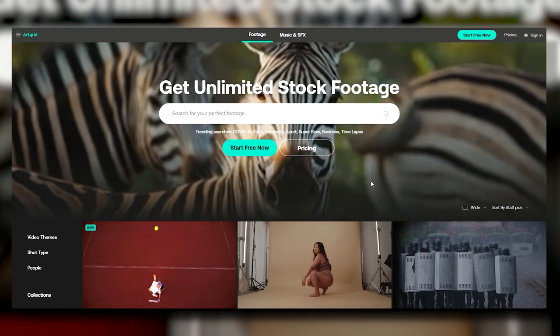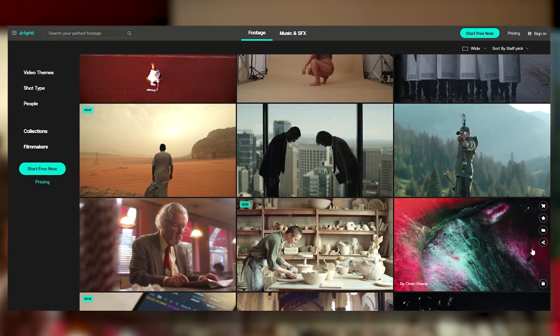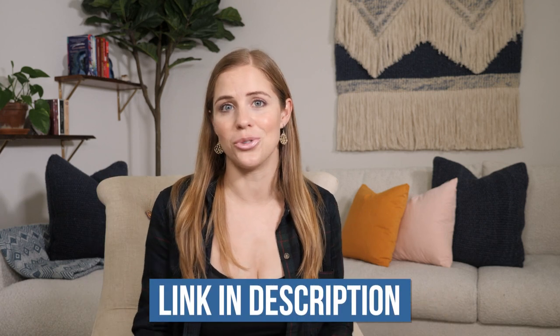The reason it's called B-roll is because you have your A-roll footage, which is the talking head portion, with that footage over top of it, which is the B-roll — so you're switching from A to B and back again. In terms of how to get B-roll, you can either shoot it yourself, or you can use artgrid.io, which is my favorite stock footage website. They have unlimited downloads and very high quality footage that is going to up the production value of your video, even if you're just shooting on your phone. I'll link to my affiliate link and a discount code in the description below.